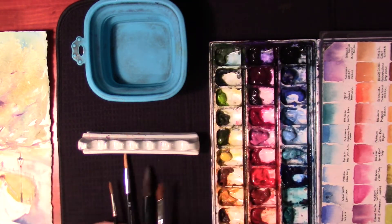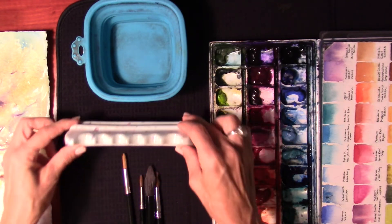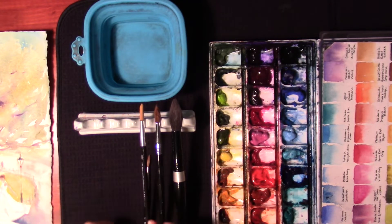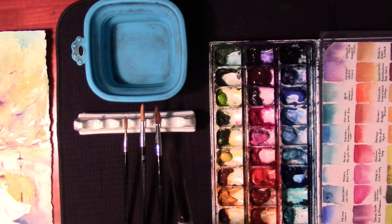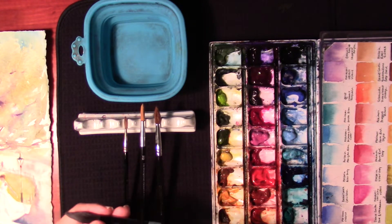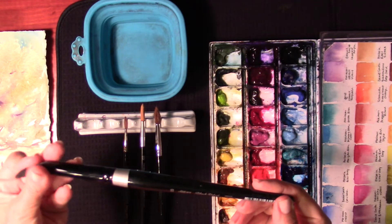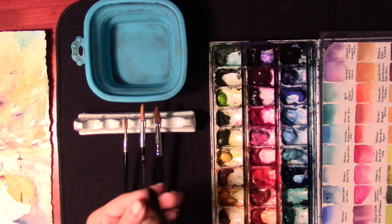I have this really nice brush holder. The reason why I like having this here is because you can, before you get started, set up your brushes left to right, with the largest away from me. This is one of my favorites — a Silver Black Velvet number 20. I really like this brush for big washes.